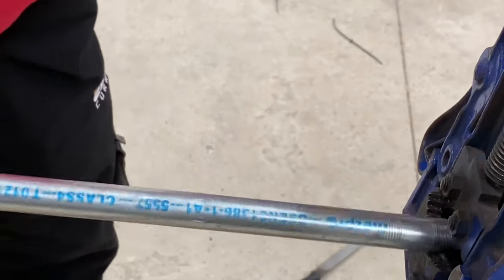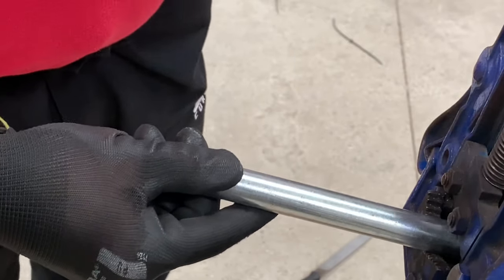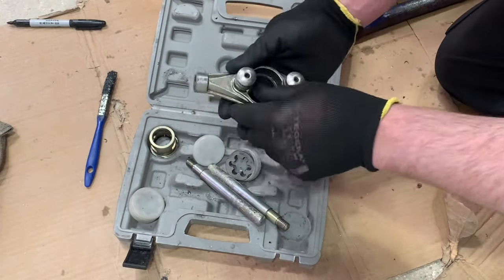Pop it back into the conduit bending machine — remember I'm working on the higher end. I'm going to need to set up my stocks and dies in order to cut the thread. I've got them unassembled here. I'll pick out my guide — the correct one for 20mm conduit.